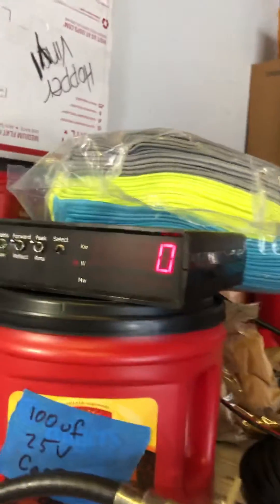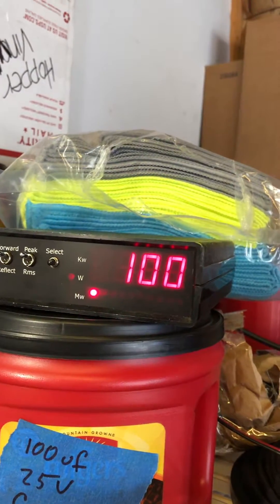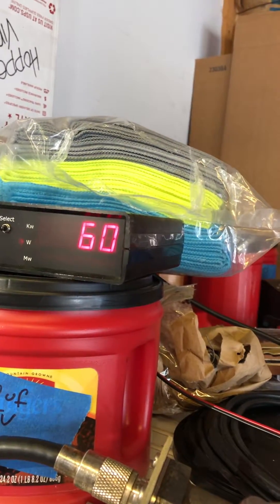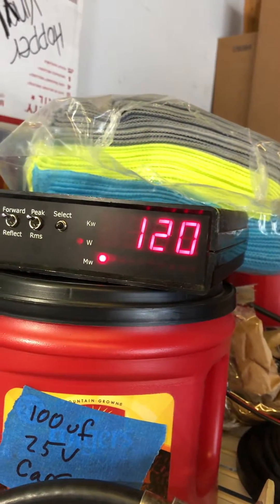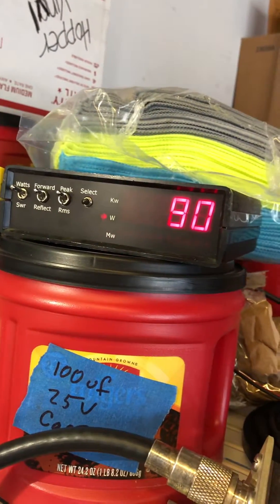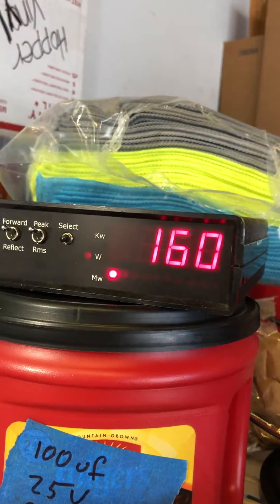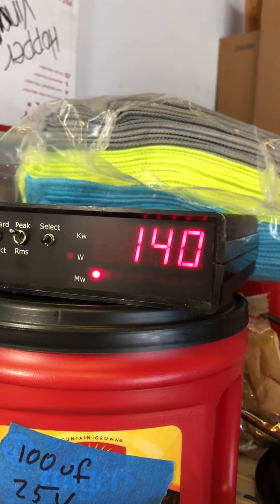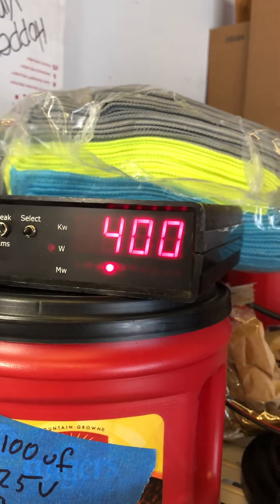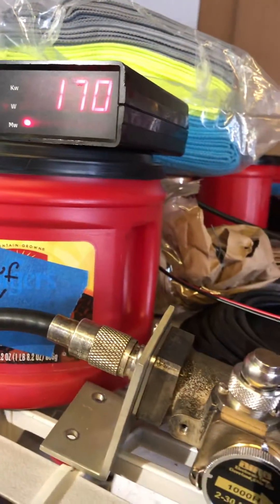So we'll go up here to the digital meter — 1,000 watt slug. That dead key's really low. Let's bring that dead key up some. 170 — let's bring it up some more. This is the variable on the amp all the way up, so I'm adjusting the variable on the radio. All right, 120 — I like that. Audio test, test 1, 2, 1, 2. So, 400 PEP.